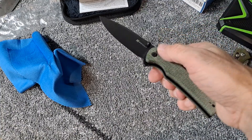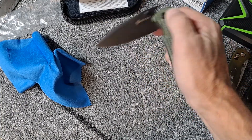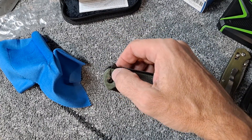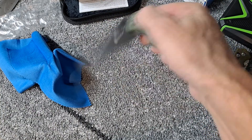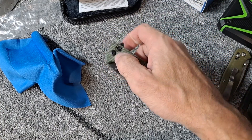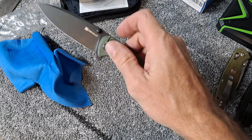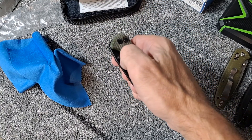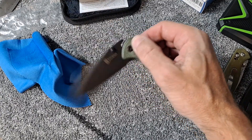Definitely drop shut. You can open it just with the button. I noticed the VV had a button lock where you could only open and close it with the button, which works really well, but I wanted something with a flipper — an alternate deployment option. And then this has thumb studs, which work extremely well.